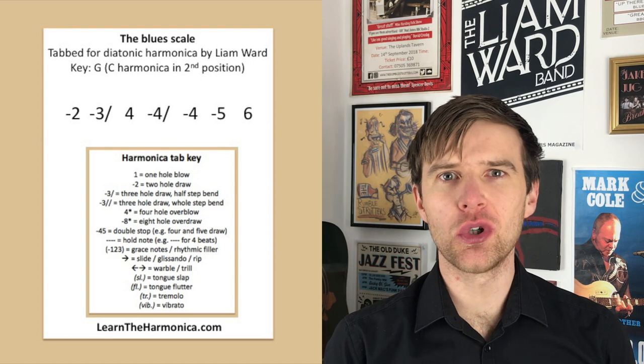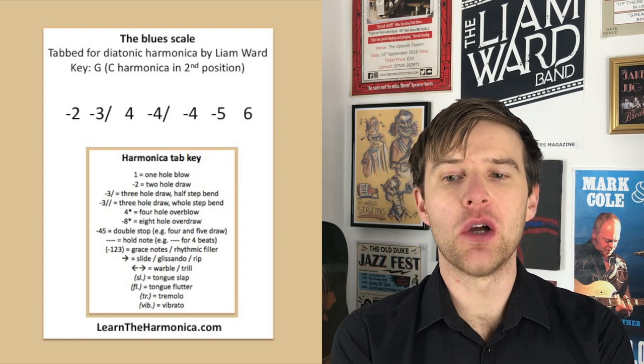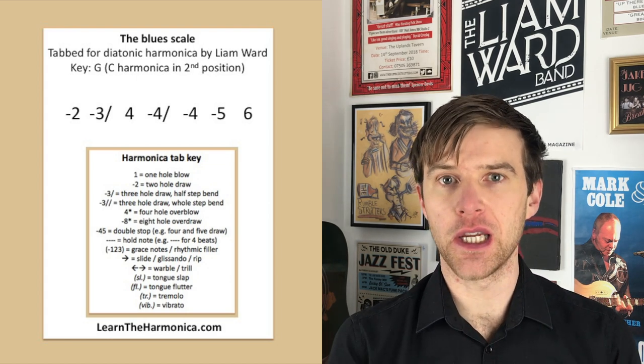So the tab is two draw, three draw semitone bend, half step bend, four blow, four draw bend, four draw, five draw and then six blow.